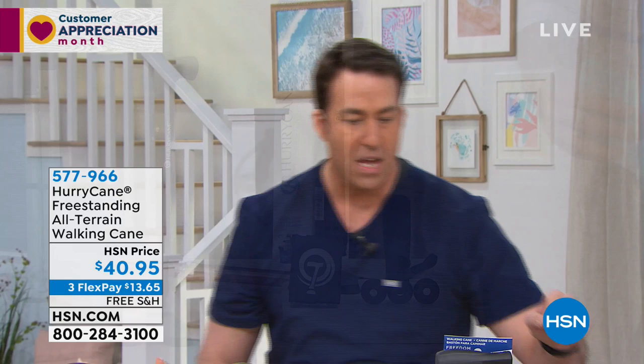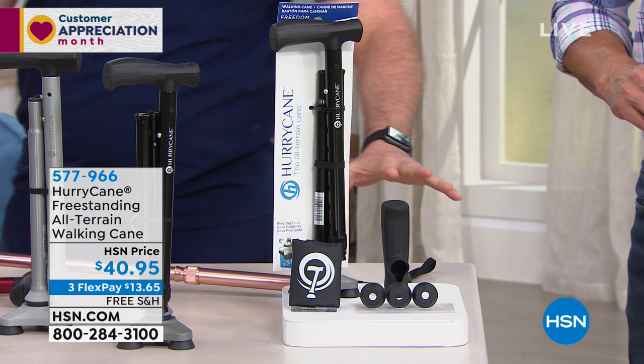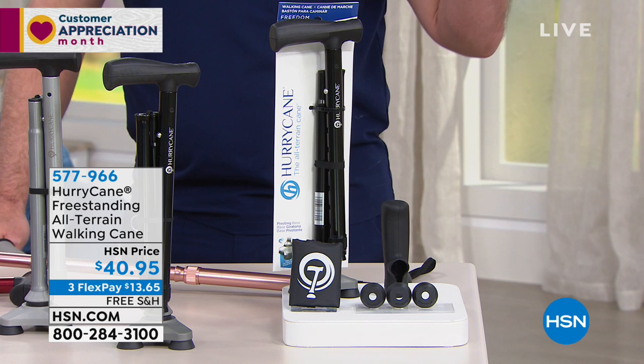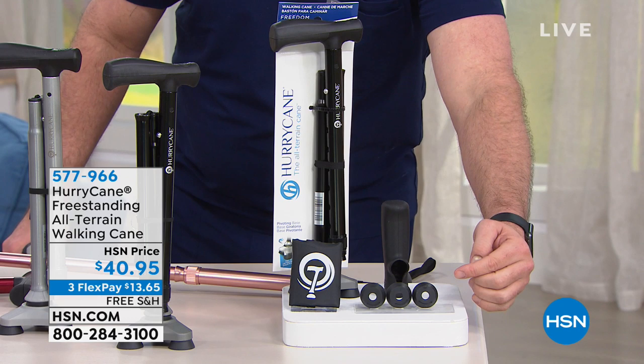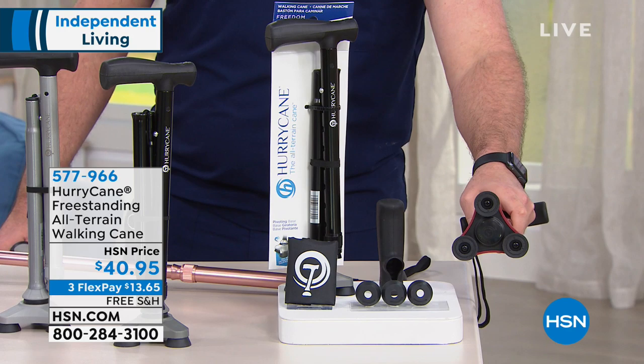But this is important — this is exclusive right here to HSN. So you're going to get that extra cushy heavenly handle in case you want an extra cushion grip. In my opinion, the grip that comes with it is ergonomic and excellent, so it's up to you, but we throw that in. These feet are important, and imitators beware — if you've seen anything like the HurryCane, it is not the HurryCane. This stands up to 350 pounds. These replacement feet will make your HurryCane a brand-new all-terrain cane, replacing the original all-terrain three-point feet that will take you over all sorts of terrain.